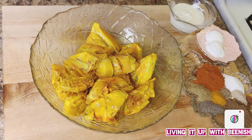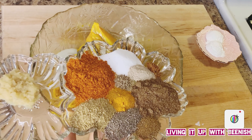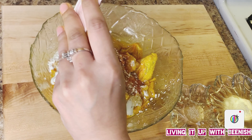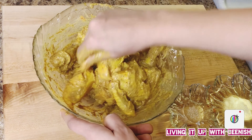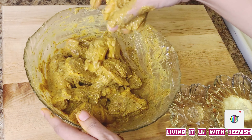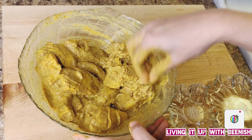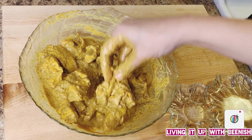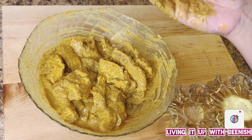Now we will add lemon juice, yogurt, ginger and garlic paste, and all the spices. I will add corn flour. Now we will coat it well on the chicken, making sure the cuts of the chicken also get the masala. I usually keep it overnight for the marination to work well. But if you don't have time, at least keep it for 3 to 4 hours.